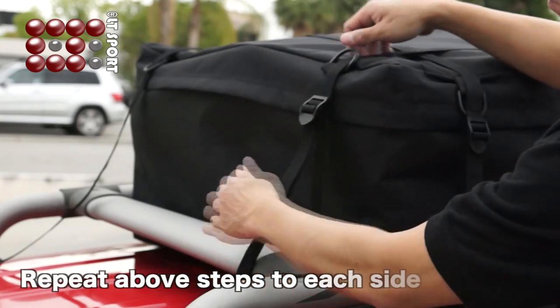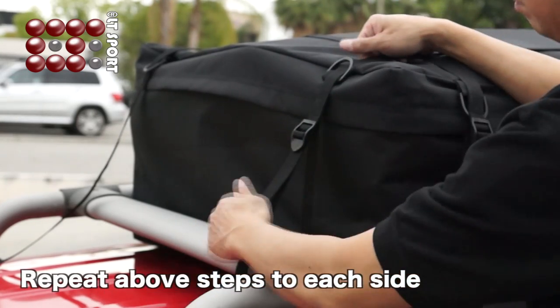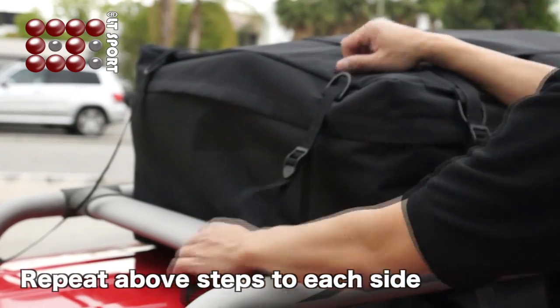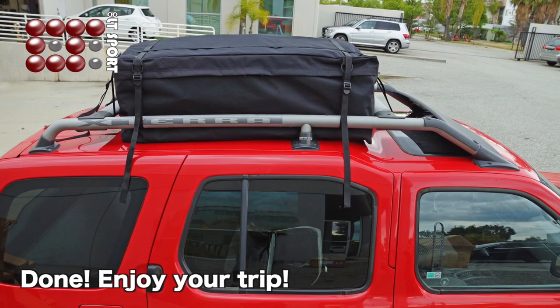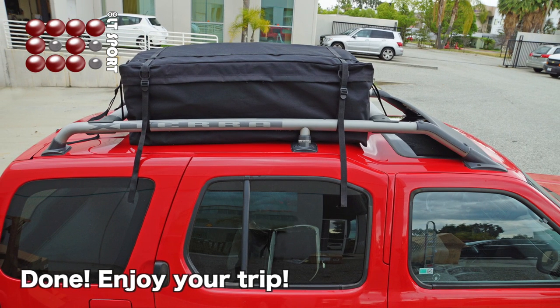Repeat the above steps on each side. It is recommended to do a test drive to confirm that the cargo bag will stay firmly in place.